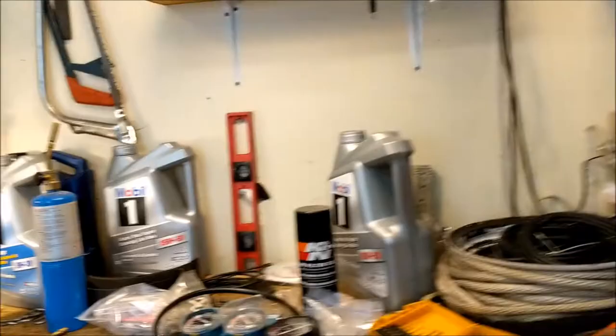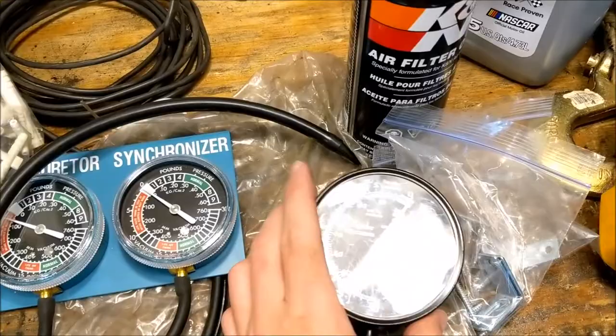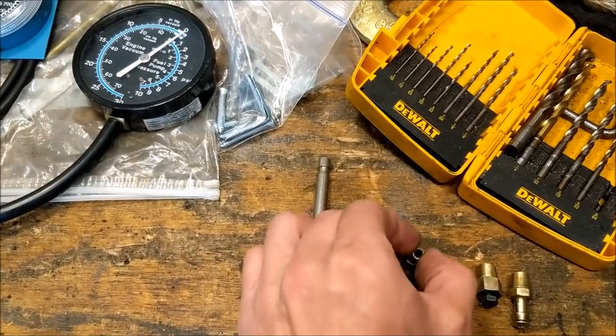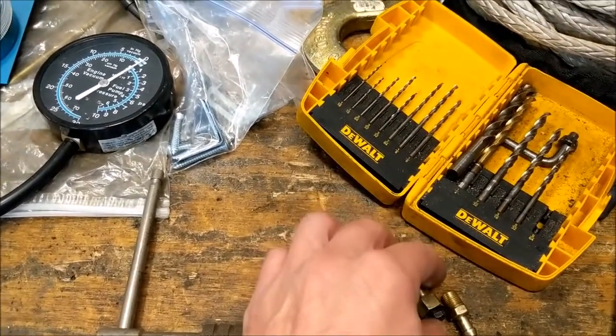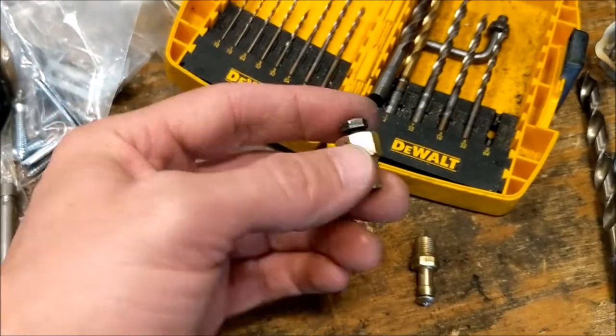Here's our catalytic converter. A lot of people, when they're checking the exhaust back pressure, tap into the oxygen sensor bung. It's actually just easier to drill a new hole, tap in a brass fitting, and attach the gauge there. We're going to use a fuel pressure gauge and vacuum gauge, plus some fittings — two to attach the gauge, and a couple of 1/8th NPT fittings to plug the hole when done.